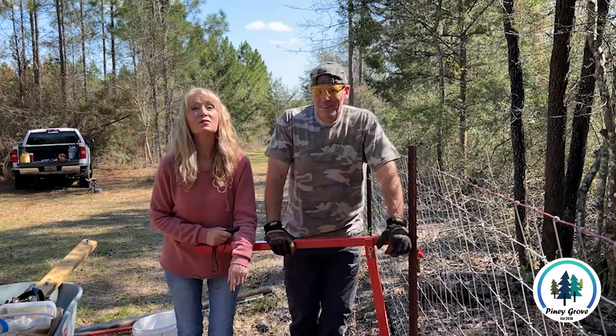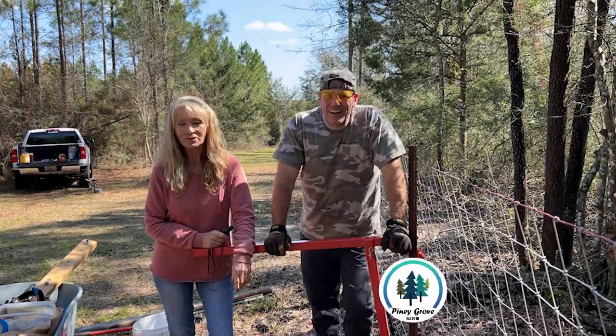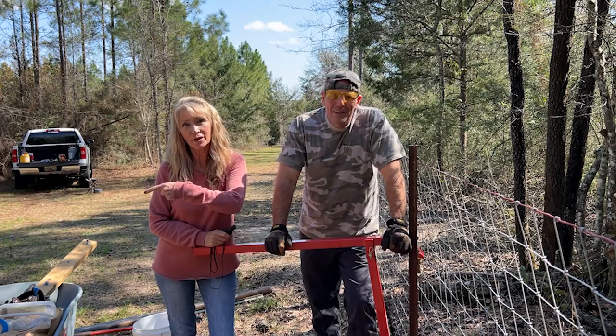Guess what we're doing today. That's right, more fencing. Hey guys, Brad here. Deb here, Bella here.